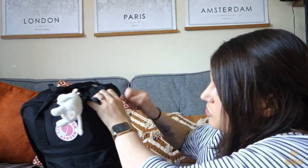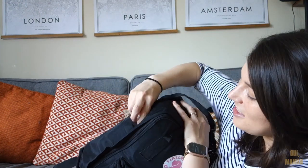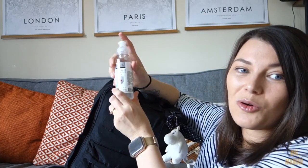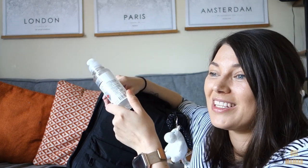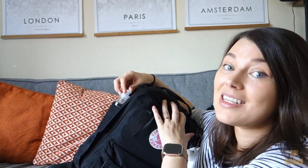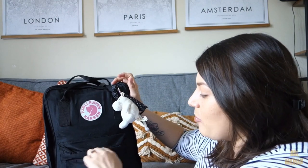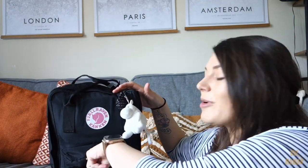This is the larger laptop-style compartment with two side pockets. In the side pocket I have some hand gel - of course with Covid and everything, but I always carry these anyway because kids are gross. It's a really handy bottle, you just pull it up and squeeze it. And I usually do tend to keep an umbrella in here but I can't find mine at the moment because I lose those a lot.